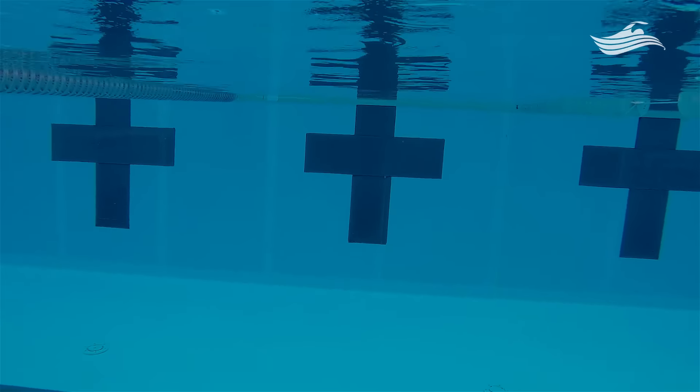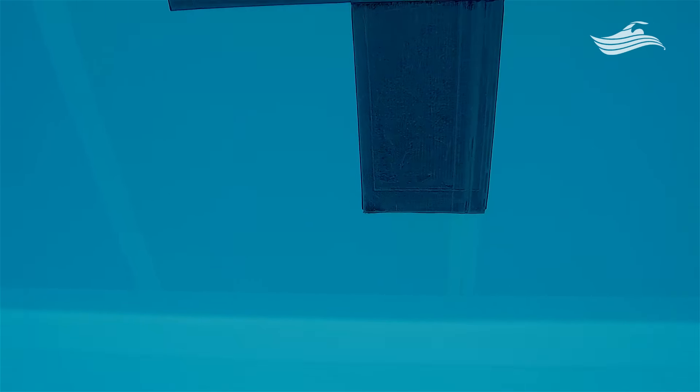And then the final element we have is the cross at the wall. That is a great way to judge your depth perception when making a turn or when pushing off of the wall.